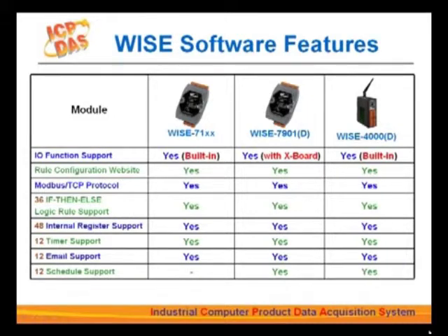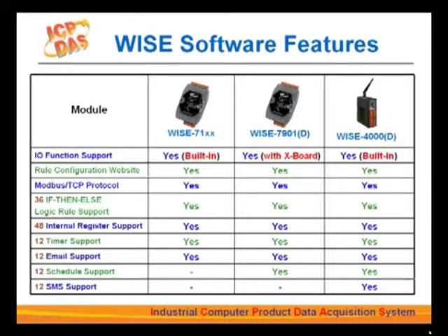The WISE-7901 and WISE-4000 series are both equipped with a real-time clock to support scheduling functions. The WISE-4000 series also offers 12 SMS text message alarms for emergency notification.